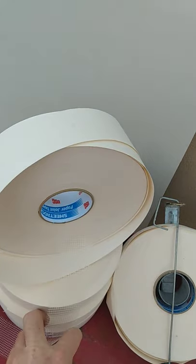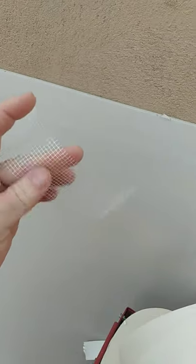It is a stronger material. It has a stickiness, so the sticky part can stick right to the patch. If you're doing drywall patches, it sticks right to the edge. It's a stronger material.